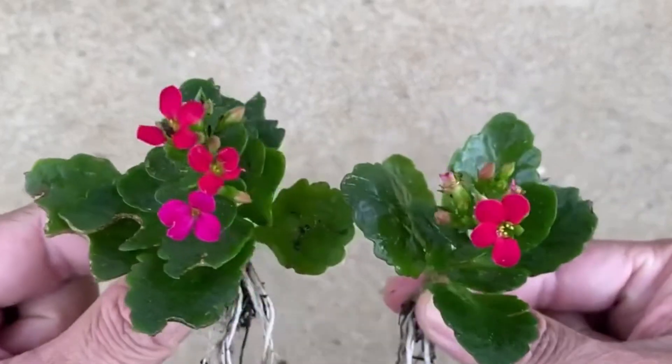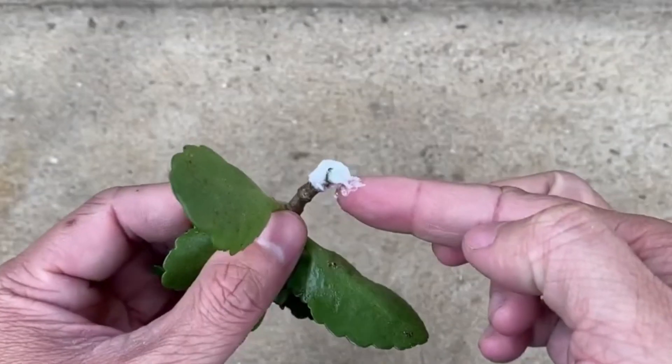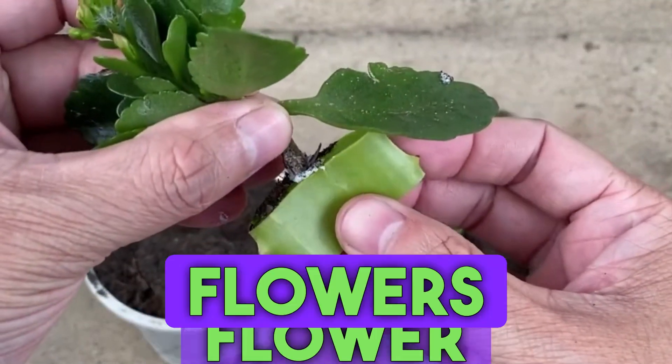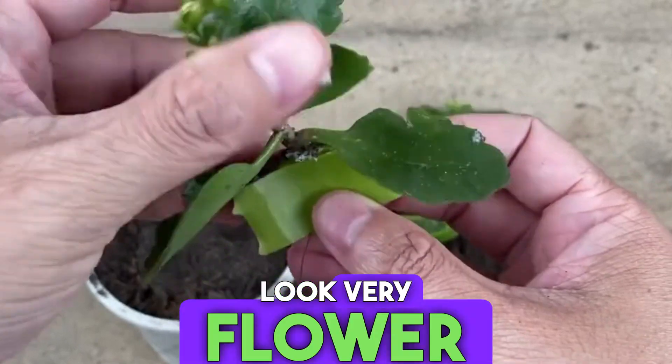Put the roots of the longevity flowers into aloe vera — it will help them grow faster. They grow at a high speed and it's very simple to do. Longevity flowers are easy to handle and their flowers look very beautiful.